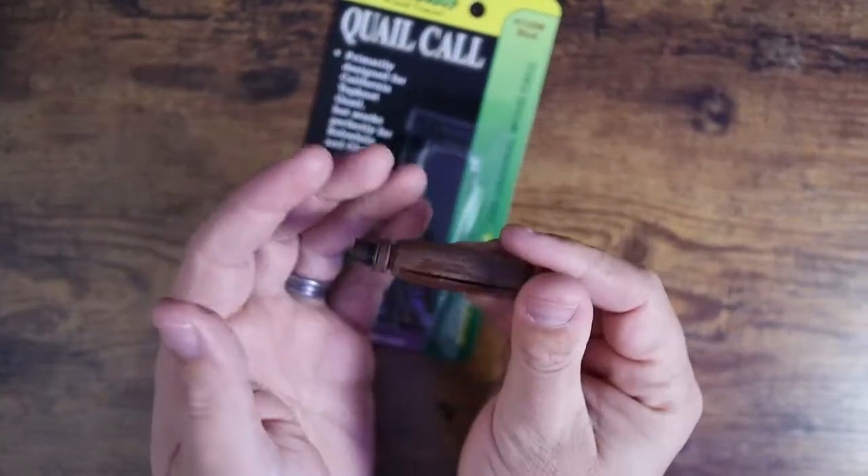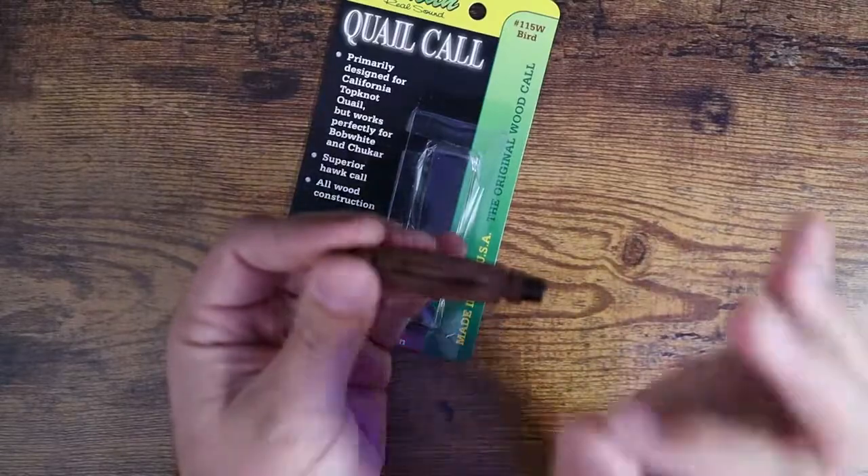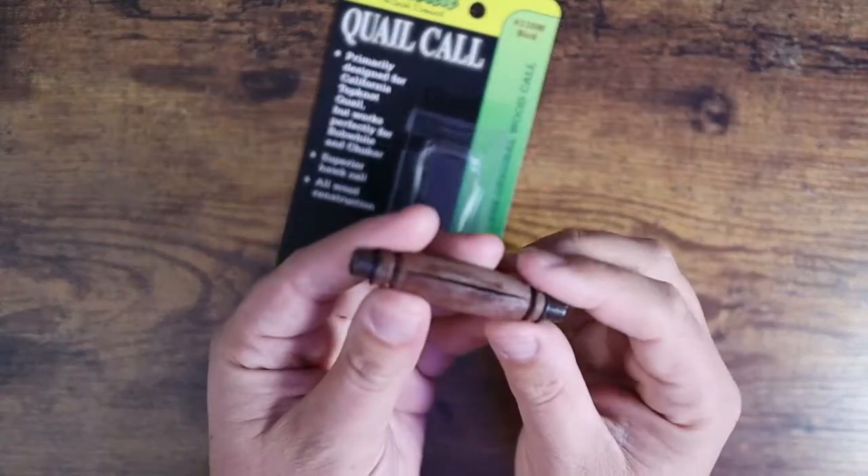It's not perfect, but it is very convincing — quails call back repeatedly.